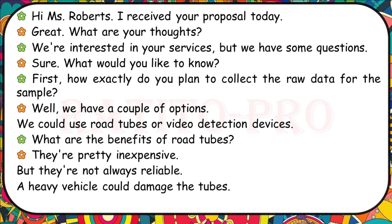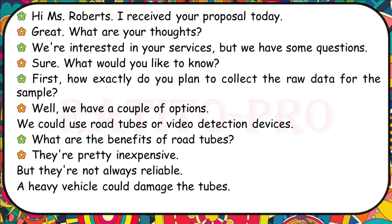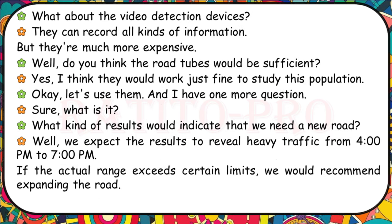How exactly do you plan to collect the raw data for the sample? We have a couple of options: road tubes or video detection devices. Road tubes are pretty inexpensive, but not always reliable — a heavy vehicle could damage the tube. Video detection devices can record all kinds of information, but they're much more expensive. I think road tubes would work just fine to study this population. What kind of results would indicate we need a new road? We expect heavy traffic from 4pm to 7pm — if the actual range exceeds certain limits, we would recommend expanding the road.